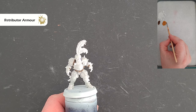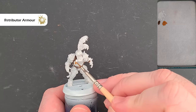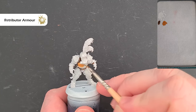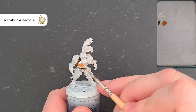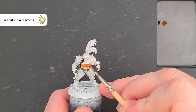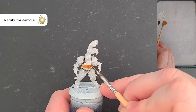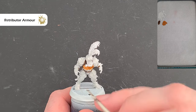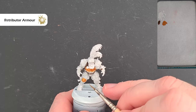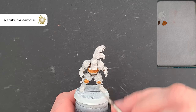I'm using Retributer Armour for the gold. In terms of thinning, just a little splash of water — nothing more. All we're going to do is paint all the armor panels. Because we're painting over white you may notice it's a bit shiny or doesn't cover as well, so we just need to potentially use two thin coats. Check the box art — knee pads, vambraces, wrist guards, hand guards, and shoulder pads. Give them a second coat if needed, then we'll shade it next.